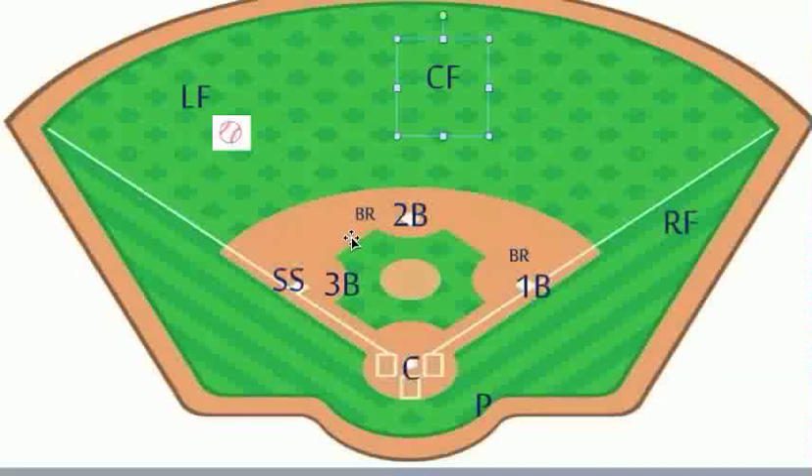So this is a pretty simple variation of our first and second base hit to the outfield plays, except this one is to left, and we only have one cut lined up — that's going to be the third baseman. Hope you enjoyed this video, and if you have any other baseball questions or baseball needs, please make sure you check out CoachBaseballRight.com. Thank you.